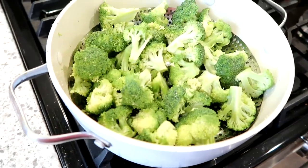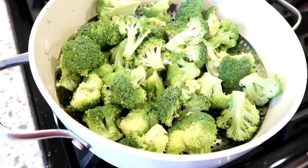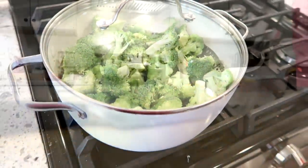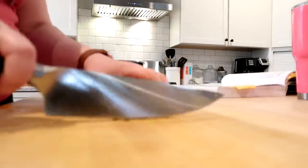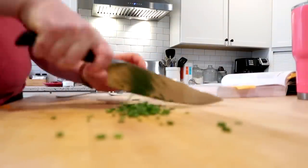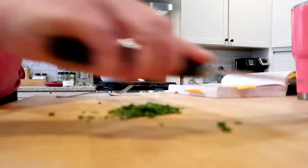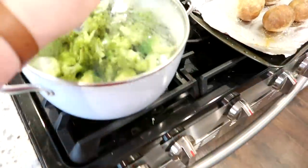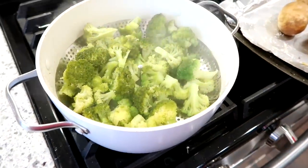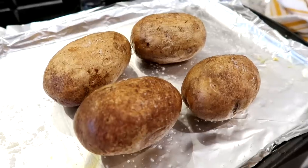While those are baking, I'm going to go ahead and steam up the broccoli for this dish. I just have about two small heads of broccoli that I've washed and chopped up and I'm going to steam that until it's tender. While the broccoli is steaming, I'm going to chop up some chives for the filling — you could also use green onions. Once the broccoli is steamed you can just drain it; you don't have to chop it any finer because it will get mashed up as you stir it in.